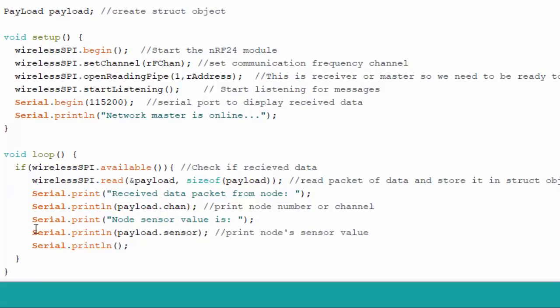Look at how simple the loop code is. I put an if statement that checks when data is available, then reads it by passing the struct object by reference along with its size so the library knows how much data to expect. I then print the node address from payload dot channel — that's how I know which transmitter just sent the data — followed by the dummy sensor data. That's it for the master. Pretty simple code for setting up a wireless network.